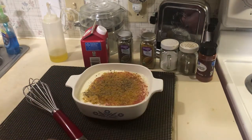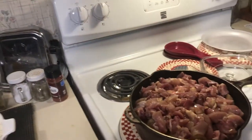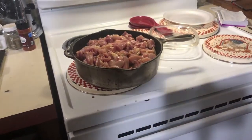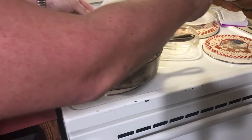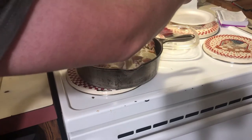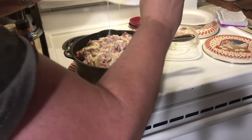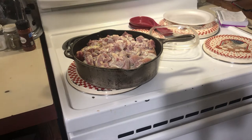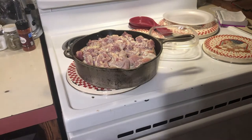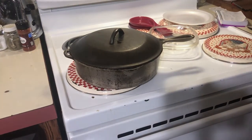We're going to whisk this all together and once it's incorporated, add it to our chicken. I went back through the video to confirm that she didn't mix after adding the sauce to the pot — she just put it in, covered it, and baked it at what translates to 390 degrees Fahrenheit. I'm going to use 375 because we're using cast iron. We'll drop a lid on this and put it in the 375-degree oven for 40 minutes.